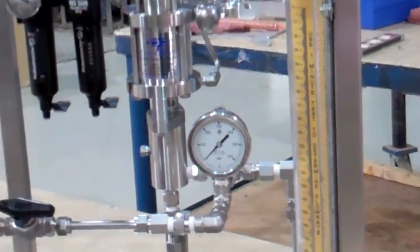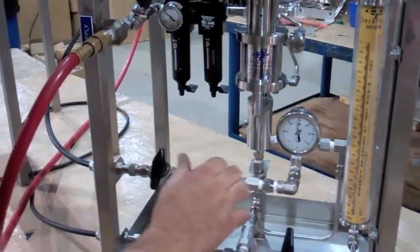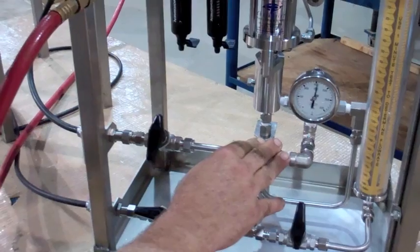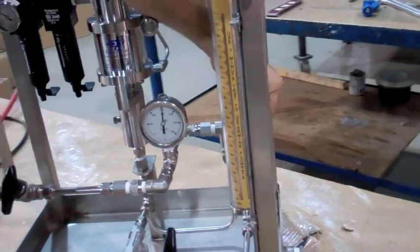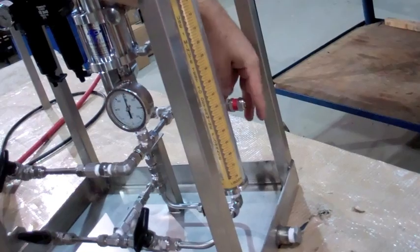Close the discharge line block valve. This will allow pressure to build up. To increase set pressure, tighten the cap as needed. To decrease set pressure, loosen the cap as needed.